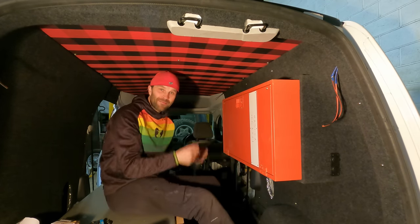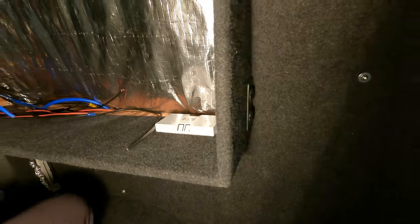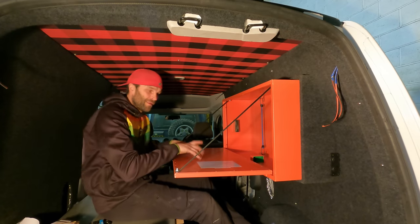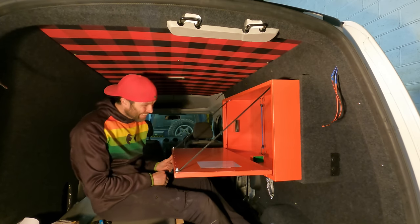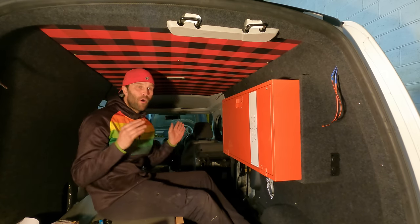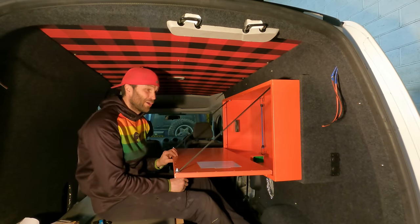I've just put it in as a dry fit to see what it looks like, and it's perfect - it really is perfect. Completely seamless all the way around, and it just slots in perfectly with no gap anywhere. It's honestly just cool - absolutely ultra cool. Now I can sit here, drop down the desk and do some work in my office, or I can eat my dinner. All this space underneath, because this is floating, is free to use for other things. It just makes the van more diverse and gives me more opportunity to do more things with it.